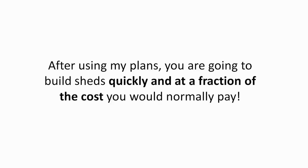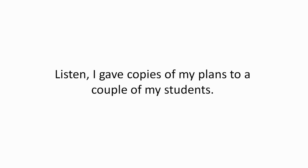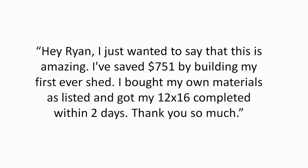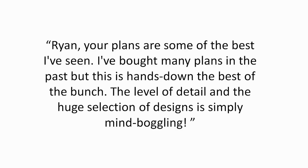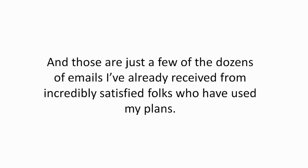After using my plans, you are going to build sheds quickly and at a fraction of the cost you would normally pay. I gave copies of my plans to a couple of my students. Scott Cruz wrote: 'Hey Ryan, I just wanted to say that this is amazing. I've saved $751 by building my first ever shed. I bought my own materials as listed and got my 12 by 16 completed within two days.' We got this message three days after sending Jason his copy: 'Ryan, your plans are some of the best I've seen. I've bought many plans in the past, but this is hands down the best of the bunch. The level of detail and the huge selection of designs is simply mind-boggling.'